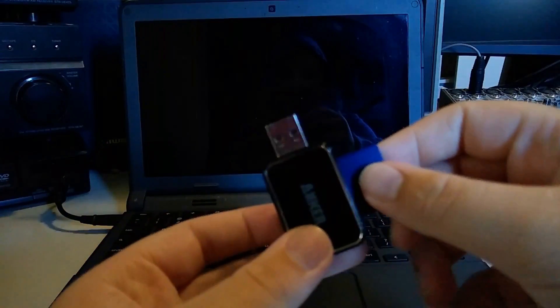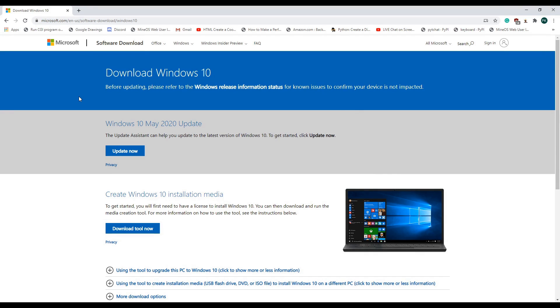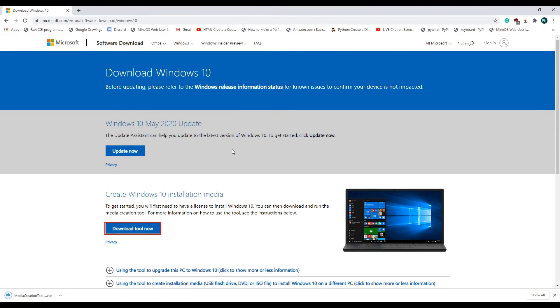The fourth step is to create a Windows install drive. To do this, we need to go onto another computer and plug in a USB drive — I'll be using a 32GB SD card. Go to this link and depending on whether you are using Windows or not, it will allow you to install the media creation tool. If you're not using Windows, you can download this file and use something like Rufus to put it on your drive.